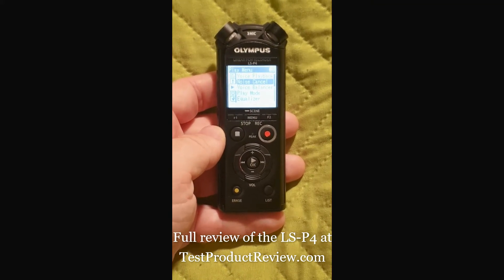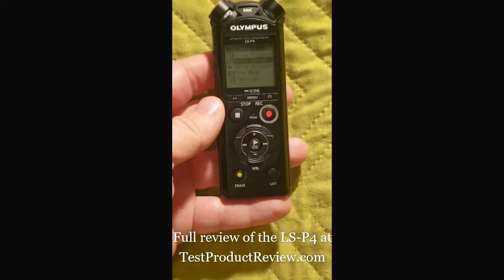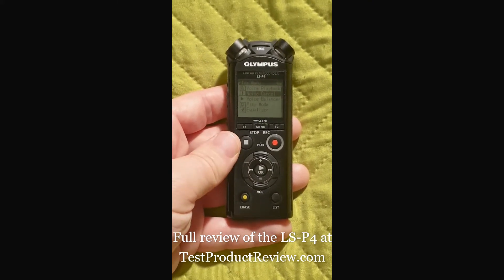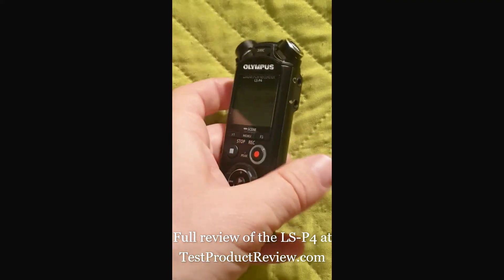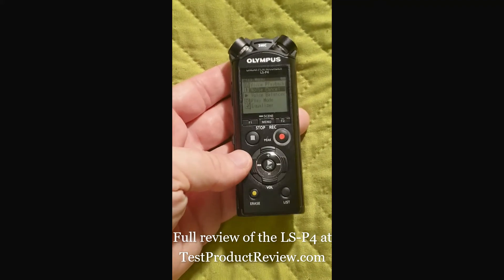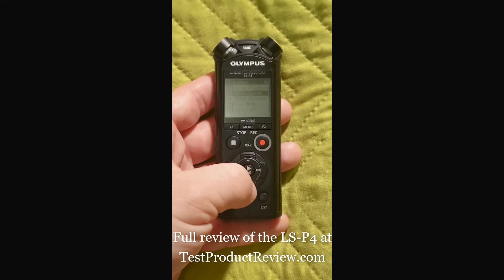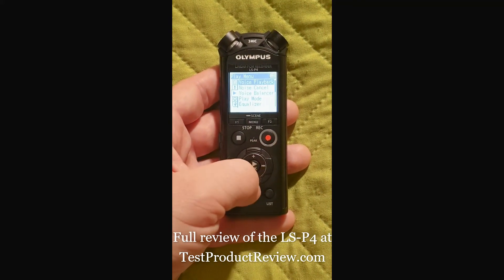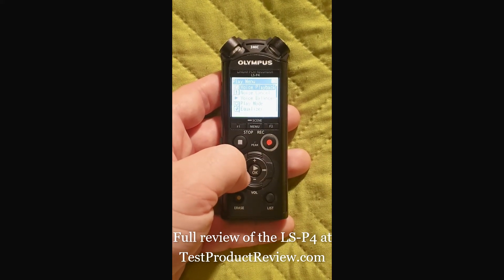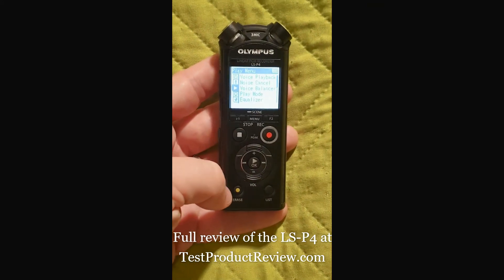Another thing I wanted to ask is whether you've noticed obvious background hissing noise while recording with the LSP4. I know it's easily editable in post, but I'm not sure if it should be at such high levels — it's quite loud most of the time no matter what settings I try. This background hissing sound is present even in a quiet room. If you have any recommendations regarding that, please drop me a line in the comments below.